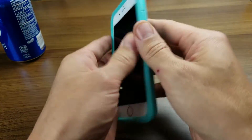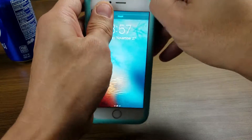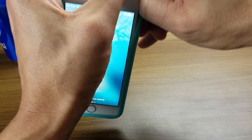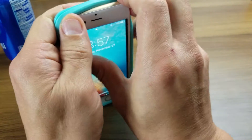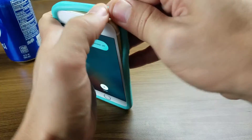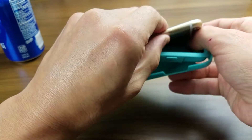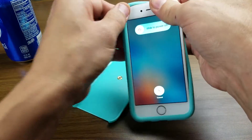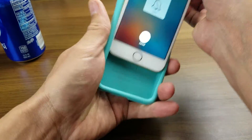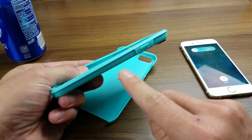Let me go ahead and take this case off and show you a little bit more in depth. The material definitely feels premium quality — it's definitely not cheap quality. Let me go ahead and pop this off. And this is dual layer as well. So you have this rubber part here, and you can see that the buttons are covered.